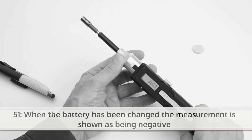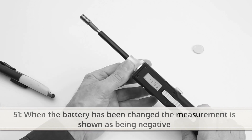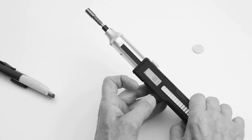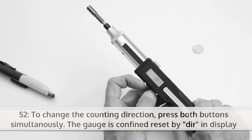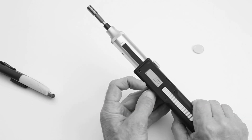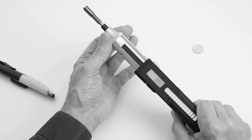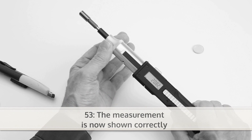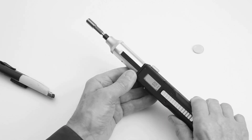Beware, when the battery has been changed, the measurement is shown as being negative. To change the counting direction, press both buttons simultaneously. The DigiSpeed gauge confirms reset by DIR shown in the display. The measurement is shown correctly.